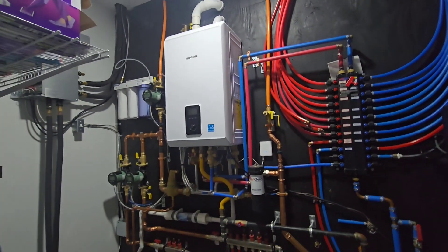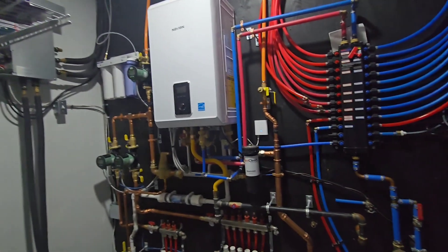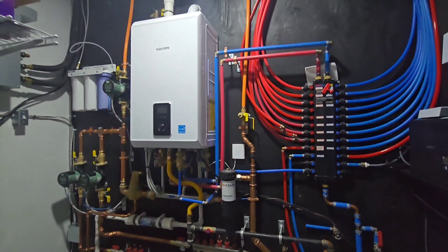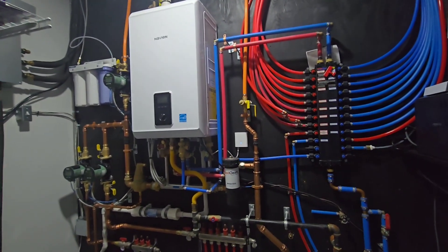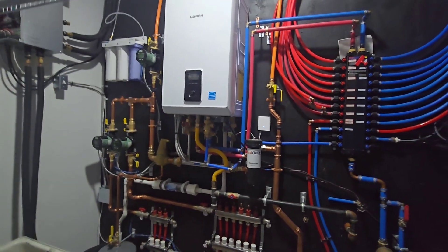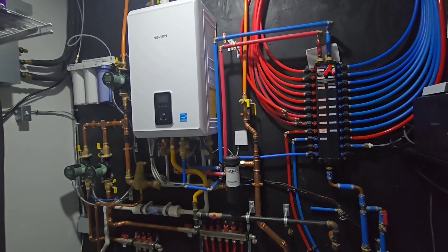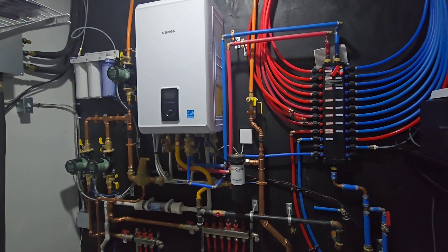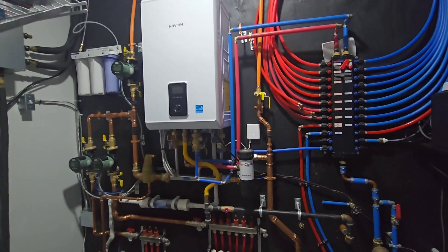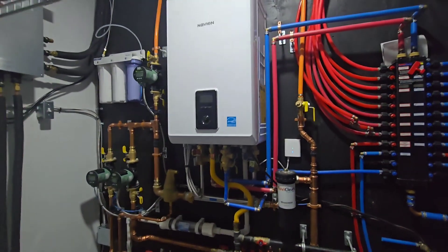I wanted to cover a topic that I'm asked quite often when I'm consulting people on their own builds or even after a system is installed for them. A few people have reached out asking how do I turn off my heating system in the winter? There is no need to turn off your system as far as your heating portion if you're using a combi boiler or even just a normal boiler.